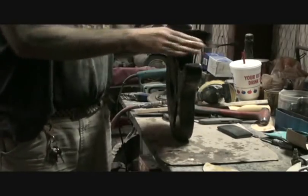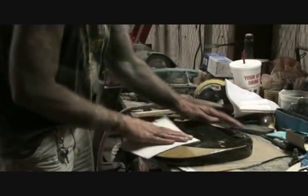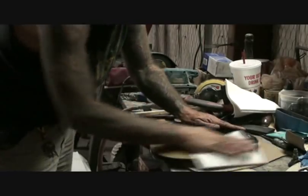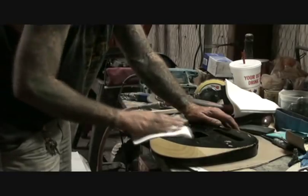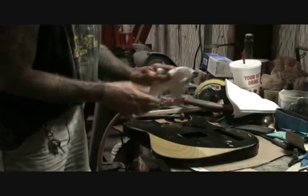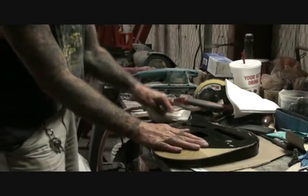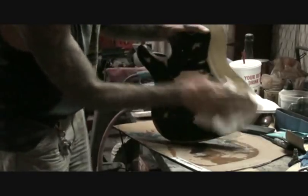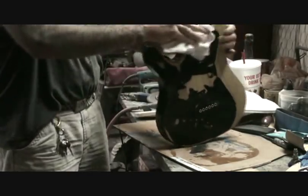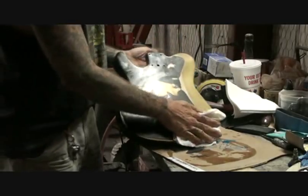I've only been sanding this for less than five minutes and it's already done. I wash it off, wipe it down, get all the water off it. I have an air compressor so I'm going to blow it off, make sure it's thoroughly dry. Before you paint it, you want to make sure it's very dry — you don't want to just wipe it off and think it's ready to paint. And the water ain't going to hurt your wood; you're not soaking it.